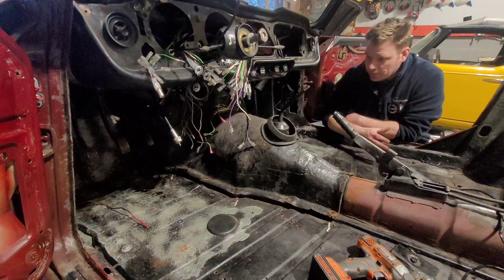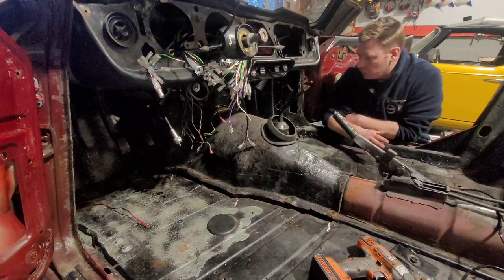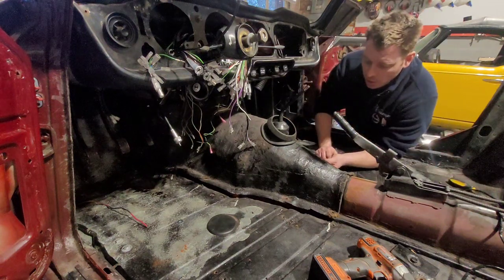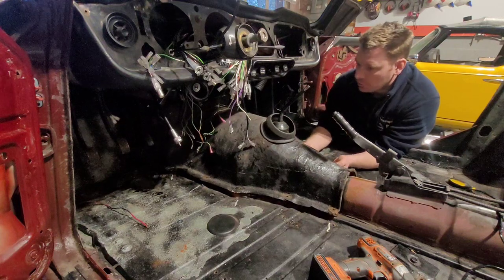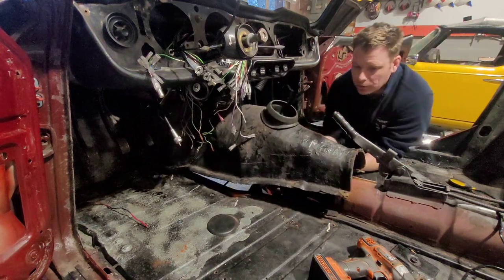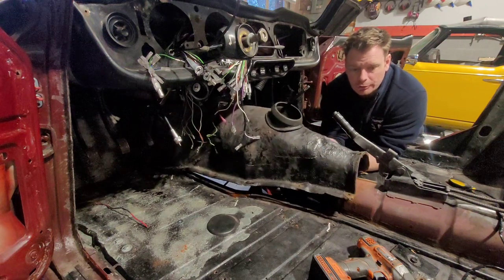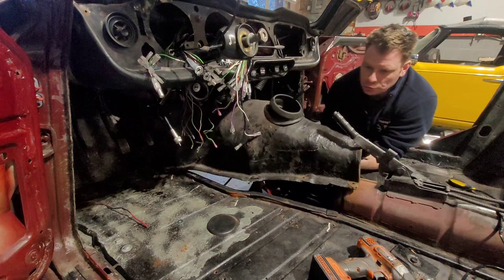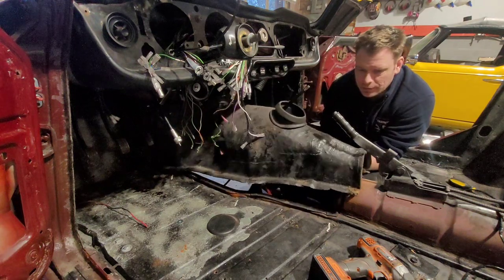To get these off it is a little finicky, but there is a way of doing it because there is a knack to it. Because it's one piece, you realise that once you've undone all the nuts and bolts on the side, it doesn't just come up because the handbrake is in the way. You try to turn it this way or that way and it gets stuck.